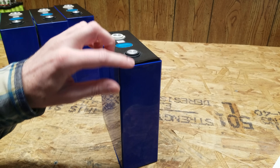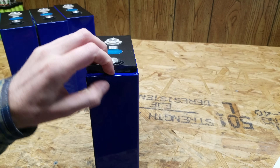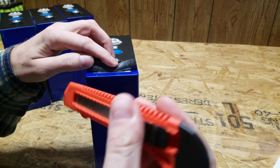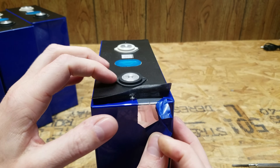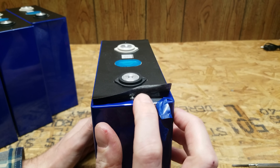I peeled back the heat shrink cover a little bit to see what is actually underneath — whether it's aluminum or not. It does appear to be aluminum under there, and I'm not seeing any issues per se.